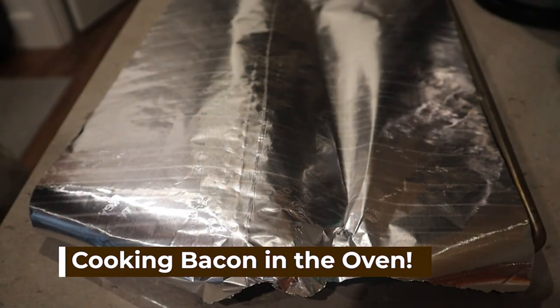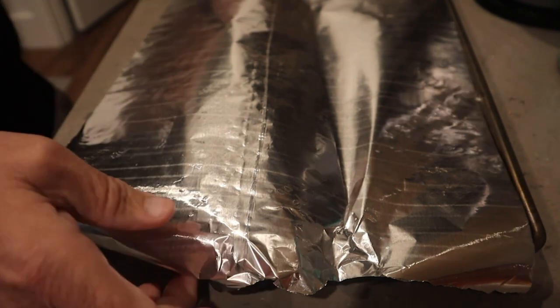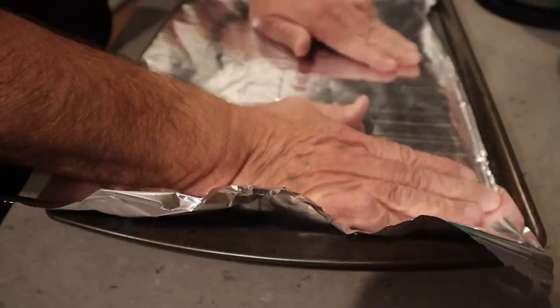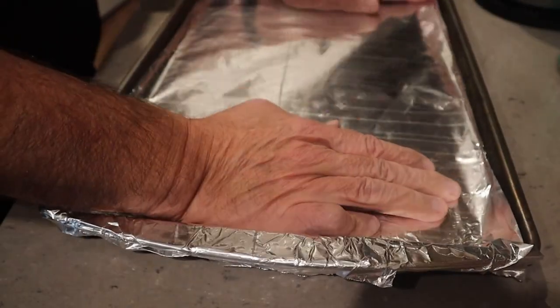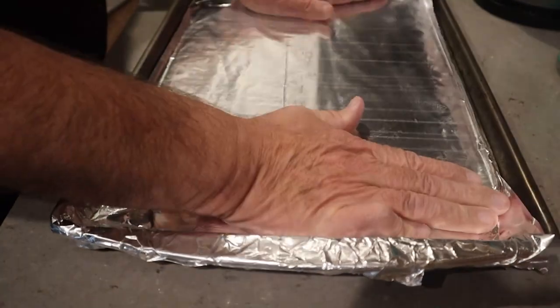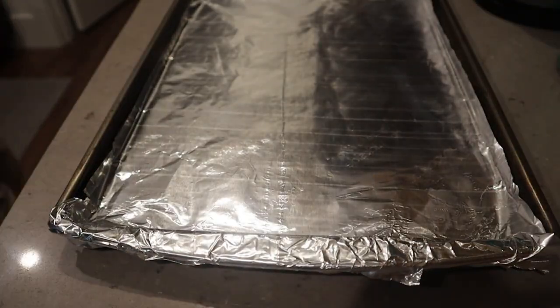I lined a sheet pan with aluminum foil and got the oven going to about 400 degrees. Then we popped it in the oven for about 30 minutes, flipped it at the halfway point, and after the bacon was fully cooked I put it into a bowl and drained out some of the grease.